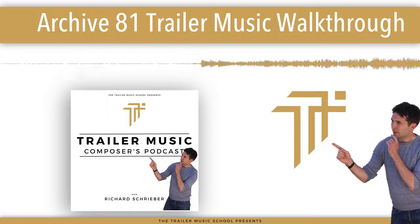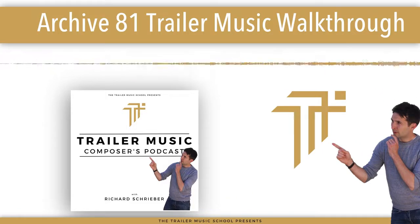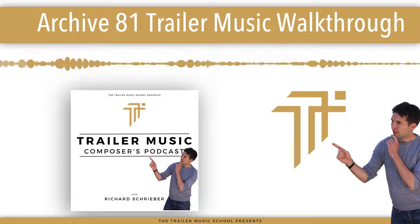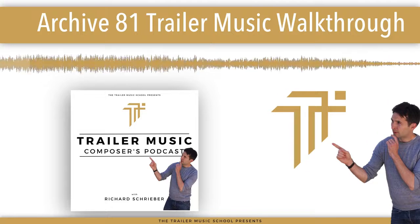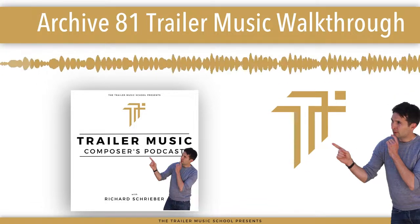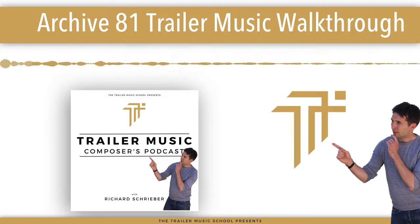This track was called Monument from Elephant Music's album Throat 4, and the trailer it's got placed on recently was Archive 81, that new Netflix series. Little story about Throat 4: we had done Throat 1, 2, and 3 prior to this, each one being ever so slightly different than the rest.